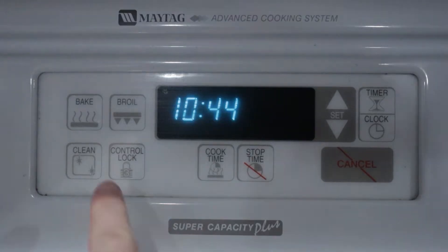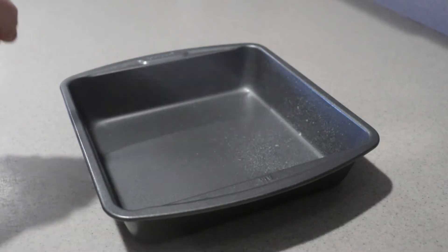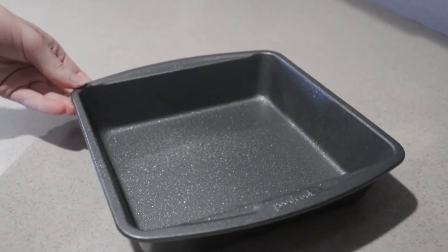First, preheat the oven to 350 degrees. Lightly grease an 8-inch square pan and set it aside for now.